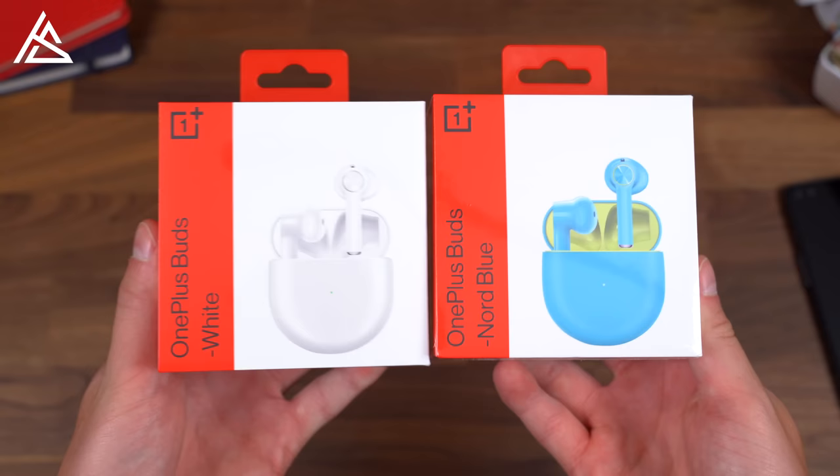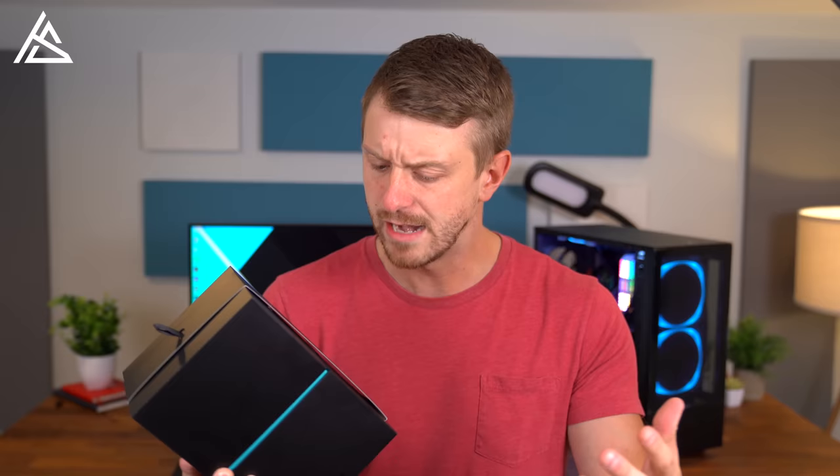You'll notice I didn't put up any US pricing — that's because the Nord is not coming to the US, unfortunately. However, they do have some new wireless earbuds they just announced, and those will be coming to the US, so expect a video from me tomorrow. And of course a lot of video content coming on the Nord, so be sure to click that subscribe button so you're notified when those go live.